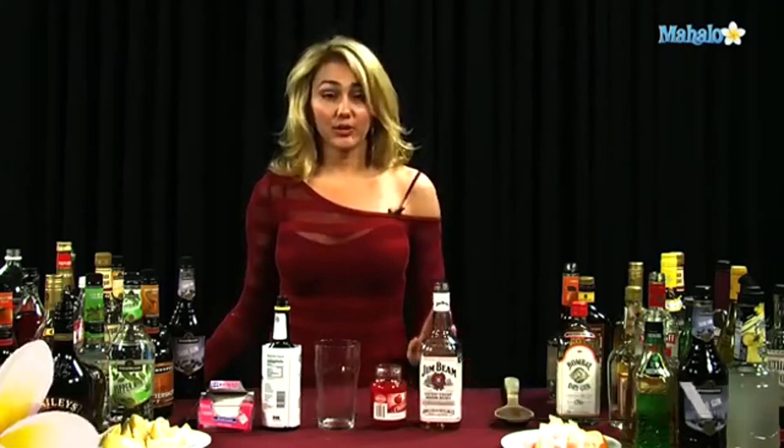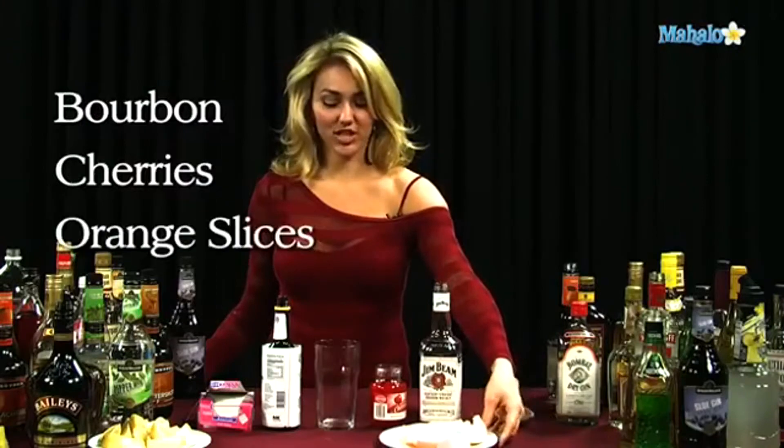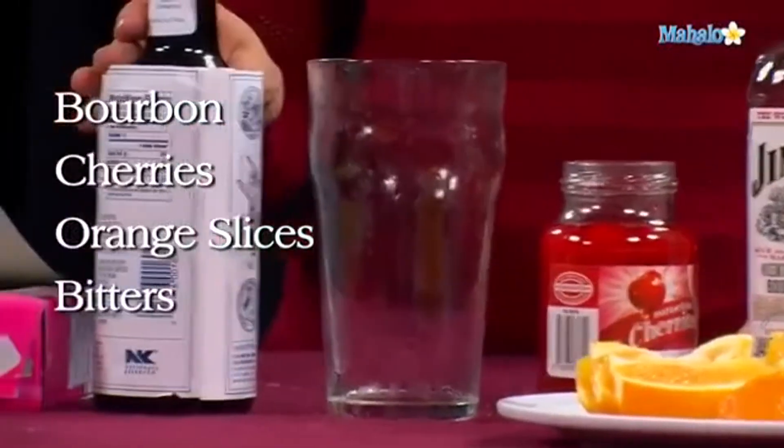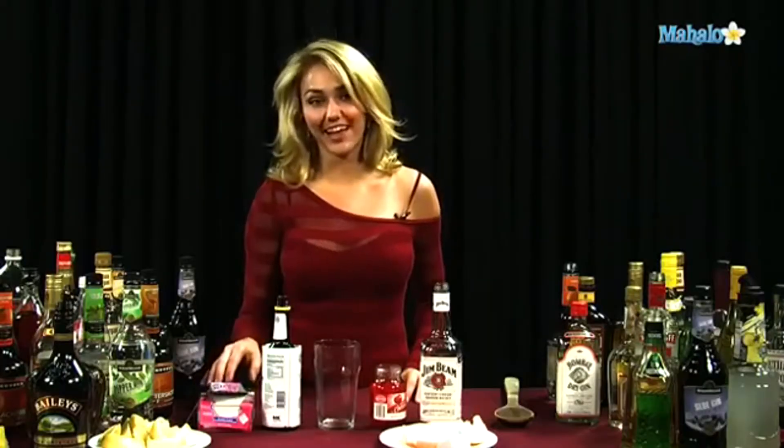For an old-fashioned, you need bourbon, maraschino cherries, orange slices, bitters, and then you can either have regular sugar cubes or some simple syrup, whichever you like.